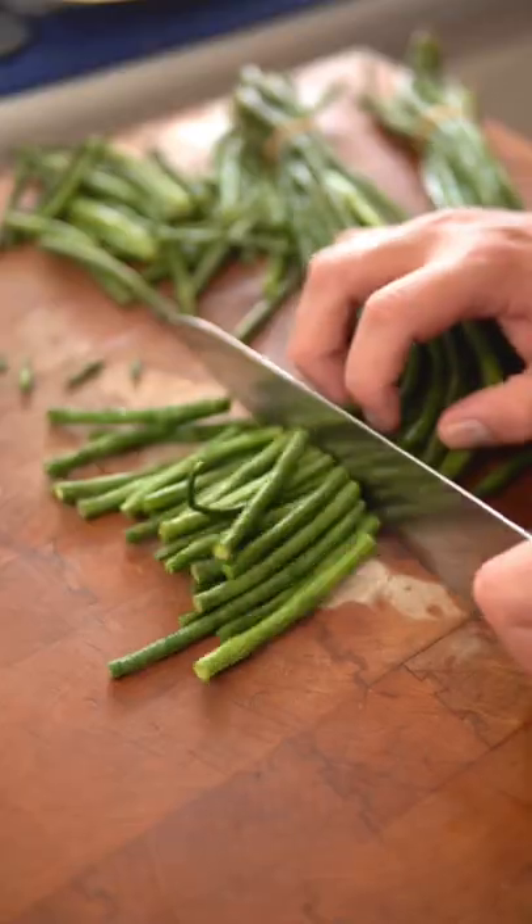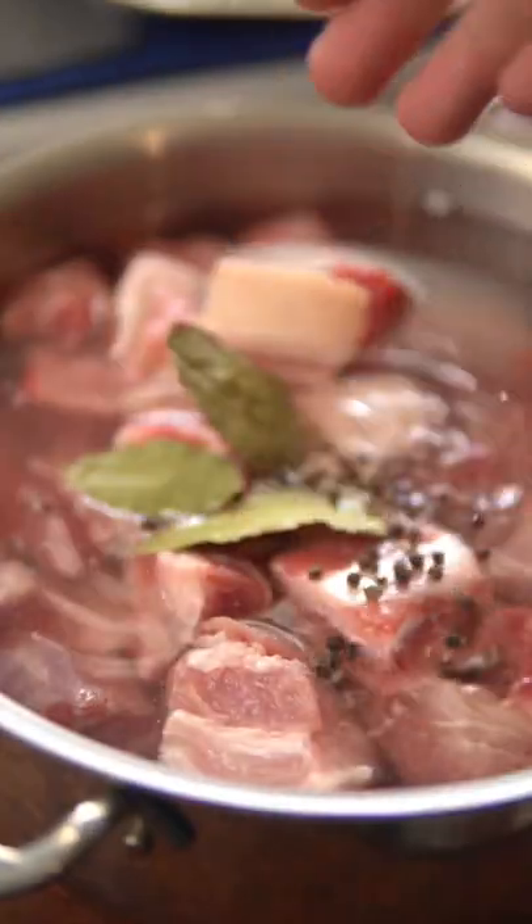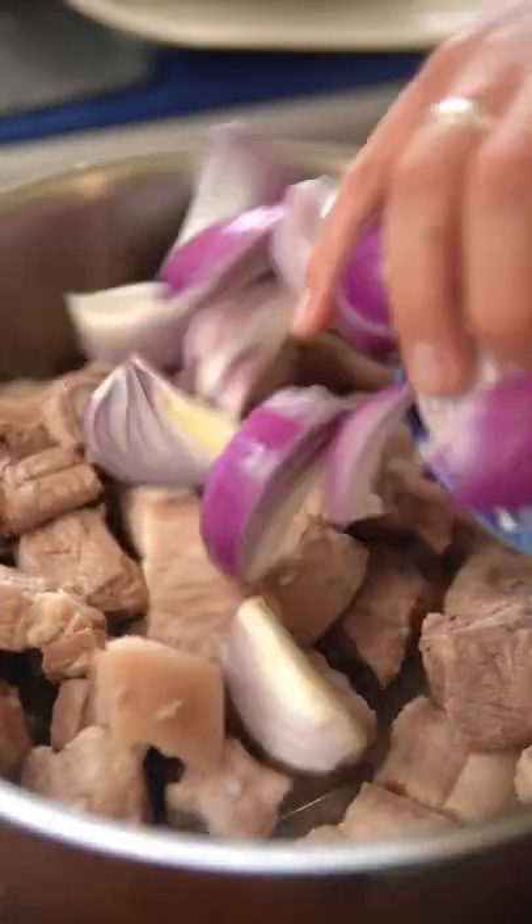Now cut pork ribs and pork belly into bite-sized pieces and blanch them for 20 minutes with bay leaves and black peppercorns. Drain and rinse the pork under cold water and simmer with onions,